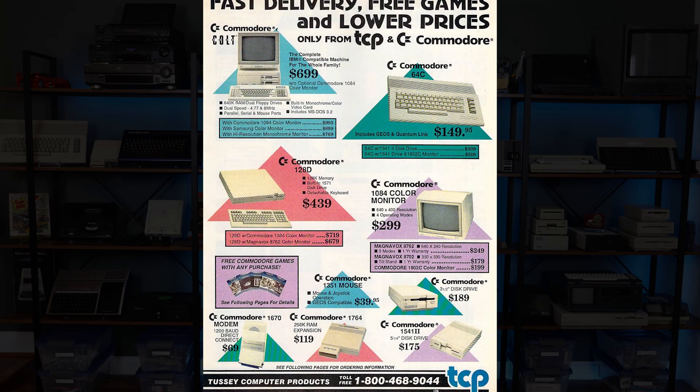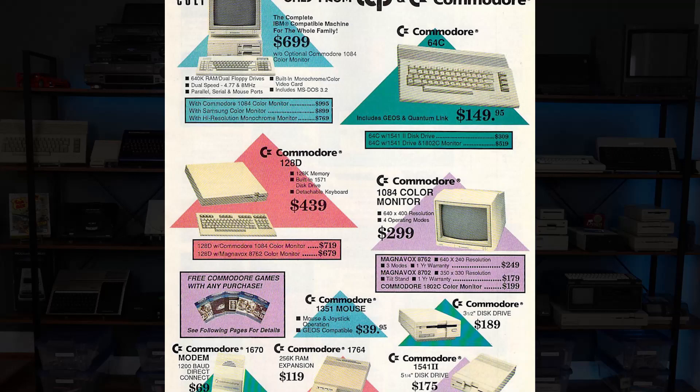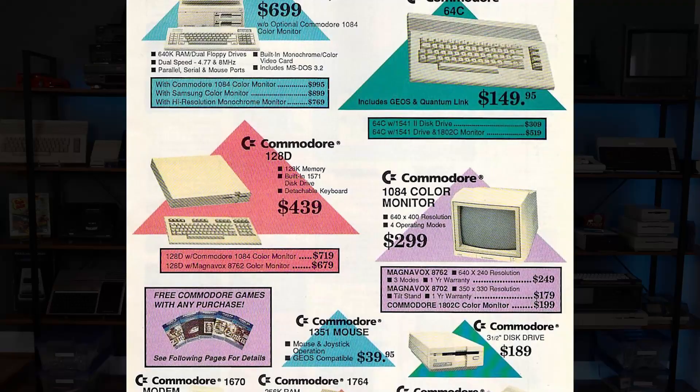This particular model of 1084 hit the market in 1988 with a retail price of around $300 US, slightly more for the S model. It featured a 13-inch Shadow Mask CRT with 640 lines of resolution and a 0.42mm dot pitch. What made this model special is the types of inputs it supports, which we'll take a closer look at in a moment.